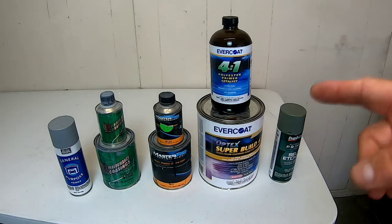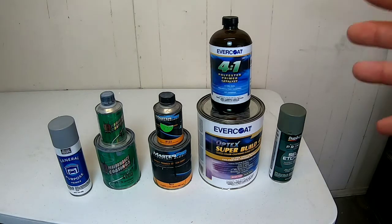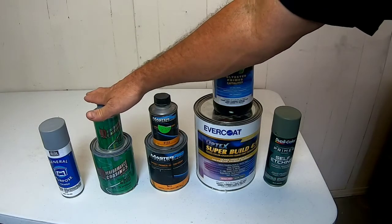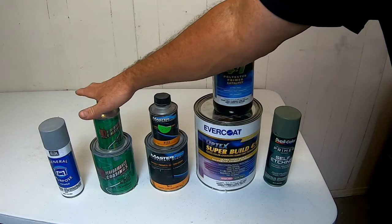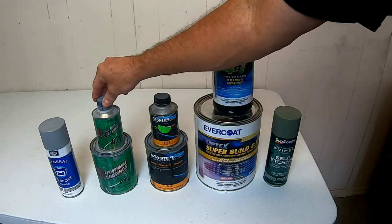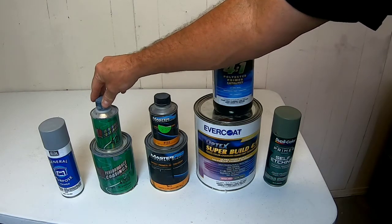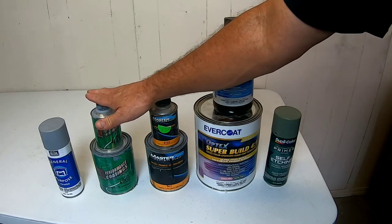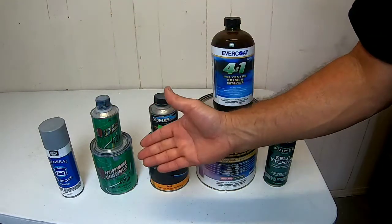There are a lot of different types of primers and a lot of varieties of brands. Today I'm going to go over the types that I use and what application I use them for. The 2K Urethane Primer is a two-component primer — primer and catalyst. It mixes four to one, and I use this quite often, on most of my repairs. It is perfect for building primer over body filler so you can block sand it straight.